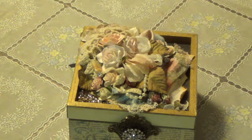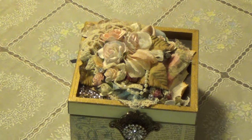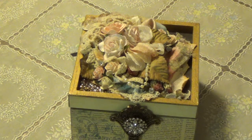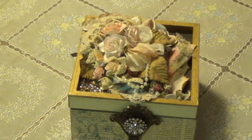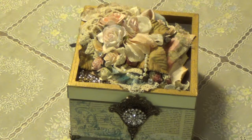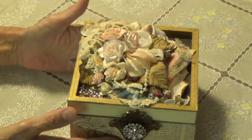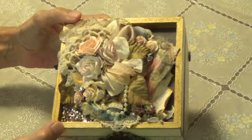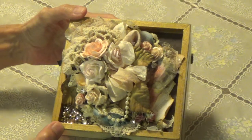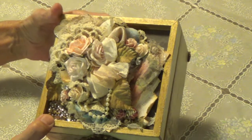Hi, Debbie here. I have a project share I want to show you. I was in a swap over at Ink the Edges, and what we were supposed to do is make a little mini album and place it inside a box. This is the box that was made for me by Laquita, and it's gorgeous. She does amazing work.